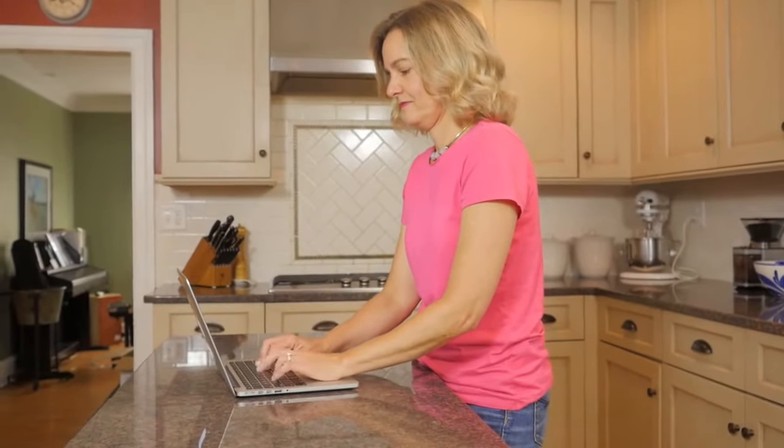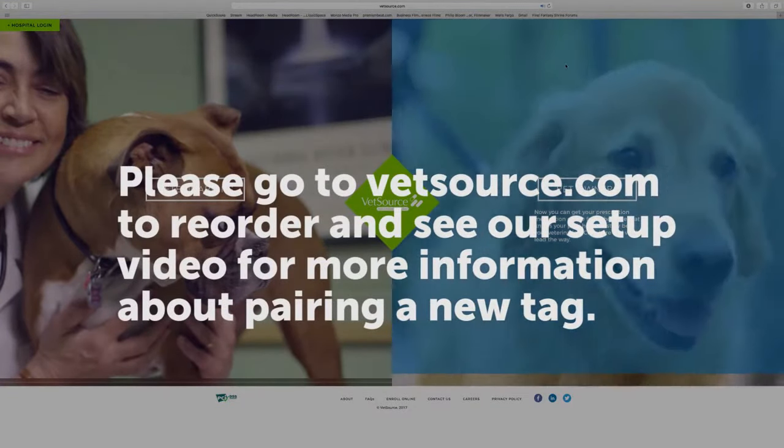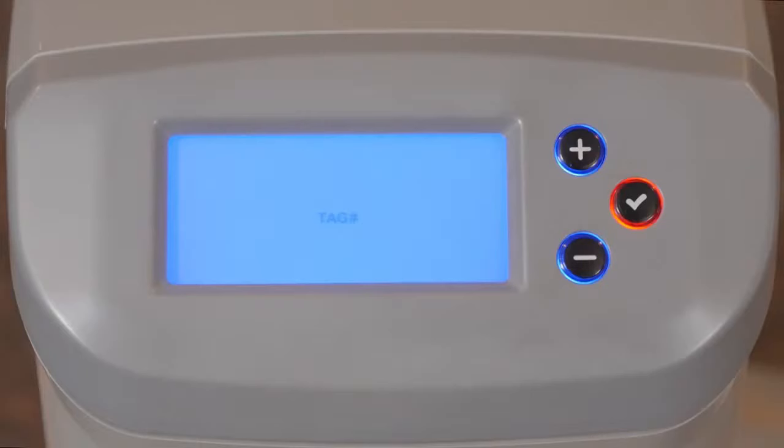If you can't find the tag, order a replacement at vetsource.com and perform a factory reset of your Portion Pro-Rx to assign the new tag. You can find these instructions in the user manual.